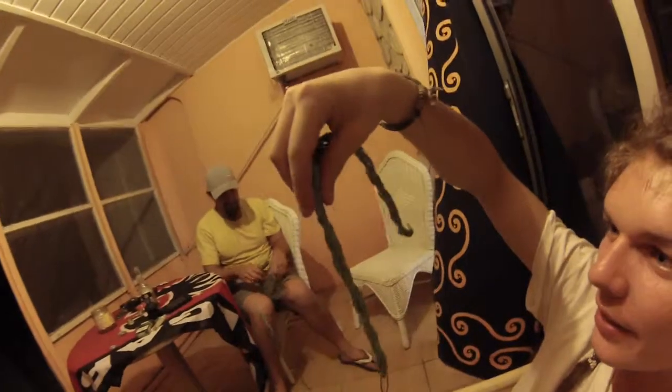Just finished one of the podpoys. It's looking pretty sweet actually. Braided all the rope on the way down. We couldn't find any chains so I'm using rope as a substitute.